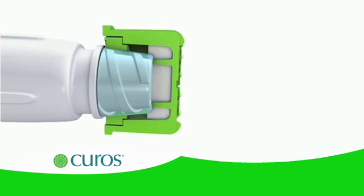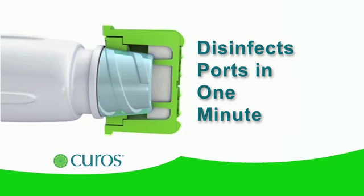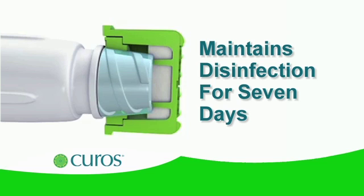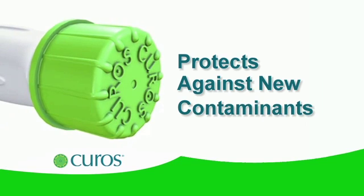Independent laboratory tests show that CUROS disinfects ports in one minute and, left in place, maintains port disinfection for up to seven days. While in place, caps protect the needleless connector from exposure to new contaminants.